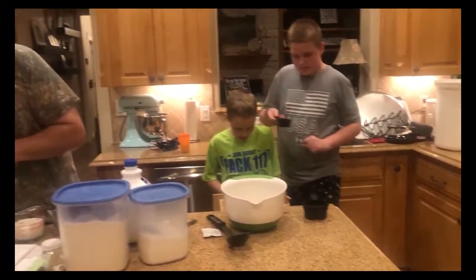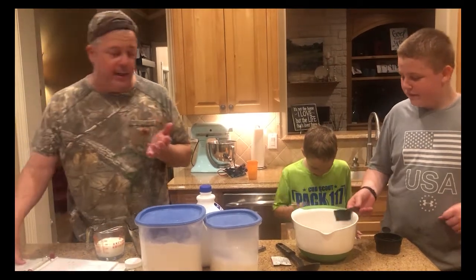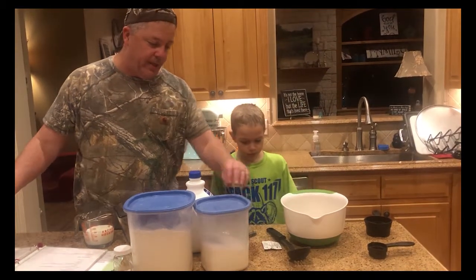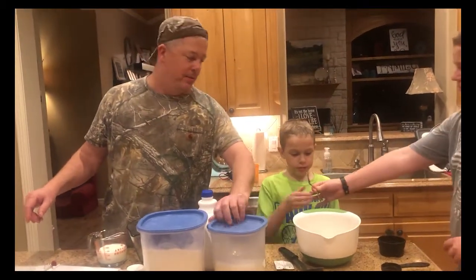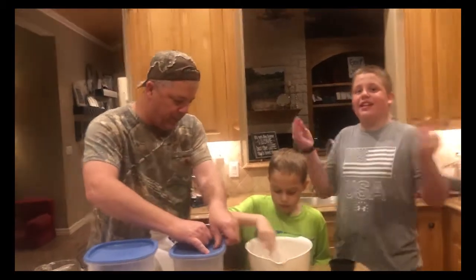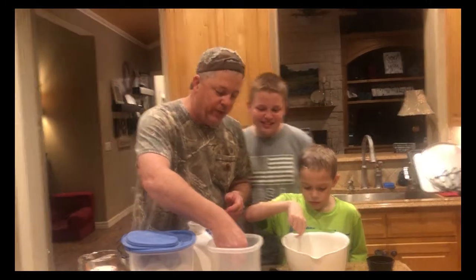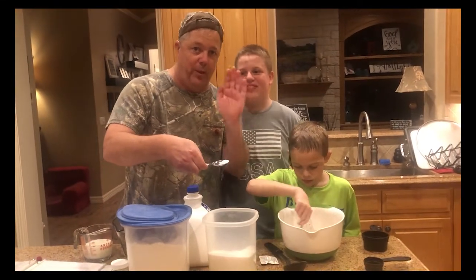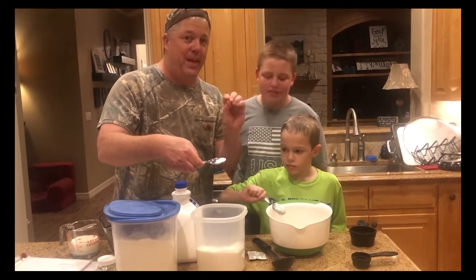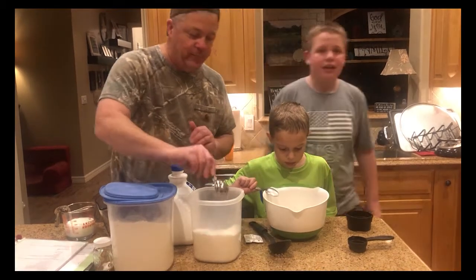After we mix up the yeast, we let it stand for a few minutes. It says stir it and let it dissolve in the water. Stir it up a little bit. And we're going to do something a little more fun that the recipe doesn't call for — we're going to proof the yeast by putting a little sugar in it, which makes it puffy and gives the yeast something to eat.